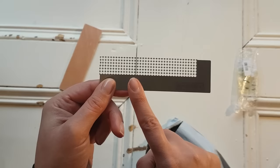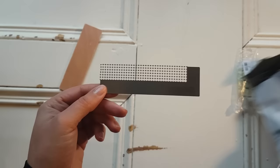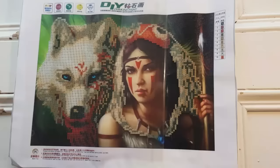Basically this is for round drills and you place this down on the canvas, and that way you'll get straight lines every time. I know from pictures that Mrs. Crochet and Coffee was able to line it up on a full drill painting, but I think this would be really handy on partials as well, and I have a partial that I'd like to try it out on.